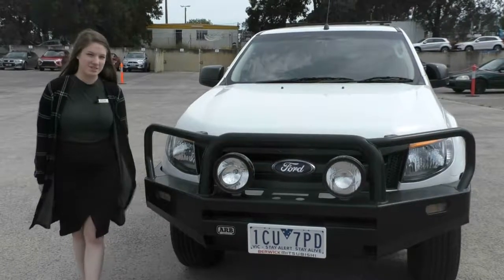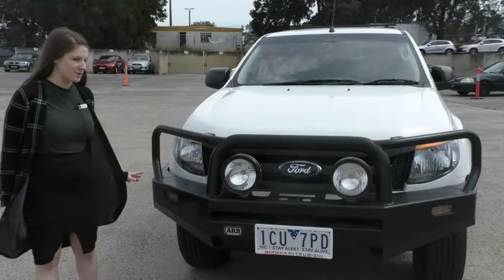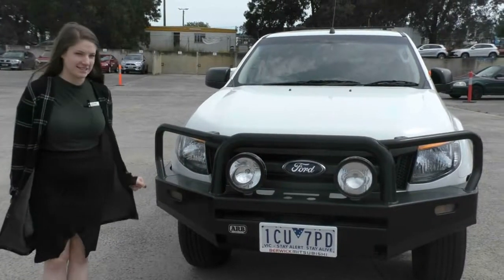Hello, welcome to Berwick Mitsubishi. My name's Jessie and today I'll be giving you a walk around of the 2014 Ford Ranger XL High Rider.